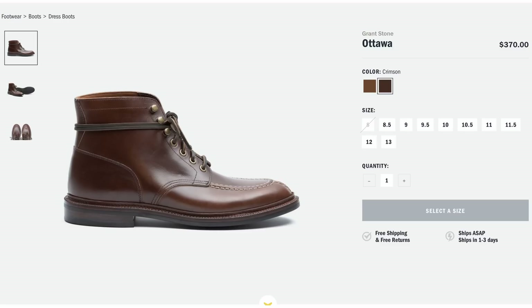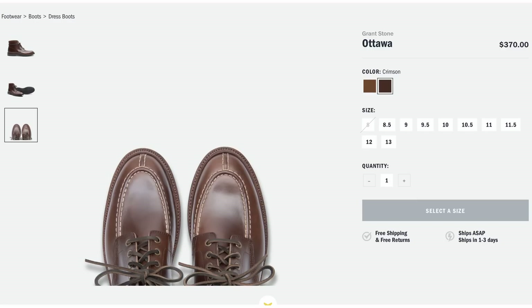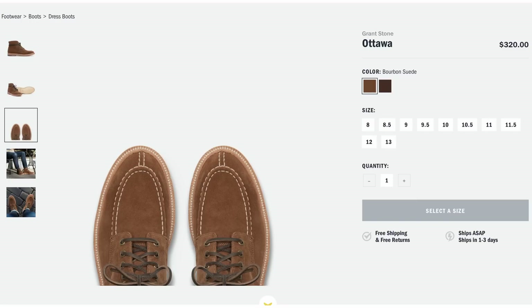The Grant Stone Ottawa is a perfect example of a boot that has the mock toe look — really more of a split toe look — but it's Goodyear welted, made in China, at $370. Hear me out: I got my first pair of Grant Stones not too long ago and I was very impressed with the finishing, the construction, and the overall boot itself. And these things look amazing in suede. To be honest with you, I drooled a little bit when I looked these up.